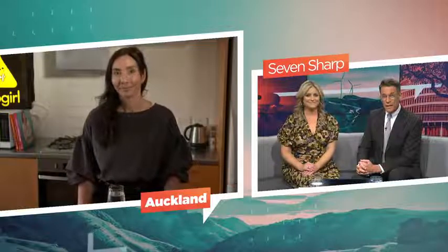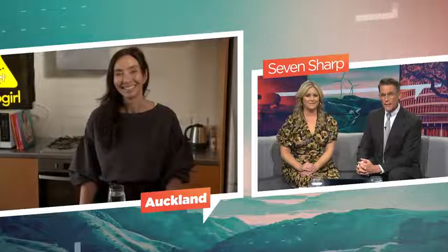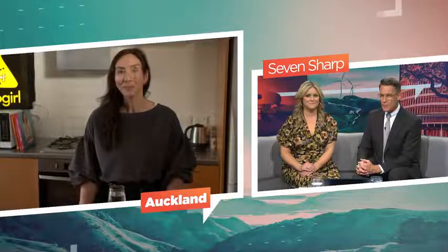And to help demystify hiccups is Nanogirl Michelle Dickinson. Great to see you, Michelle. Tell us about this new device — is it worth forking out for?